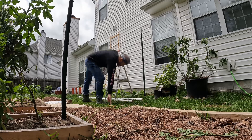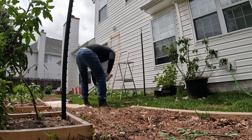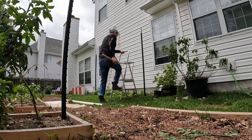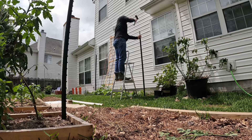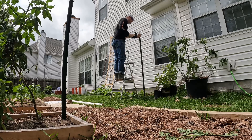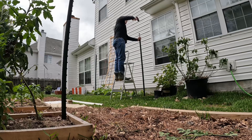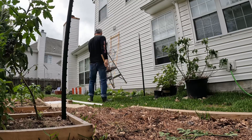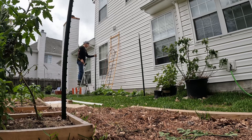Basically we bought some seven-foot T-posts, and we don't have a post driver but the ground was so soft that it went in pretty good. You can see my ladder was sinking pretty easily — see how soft the ground was.